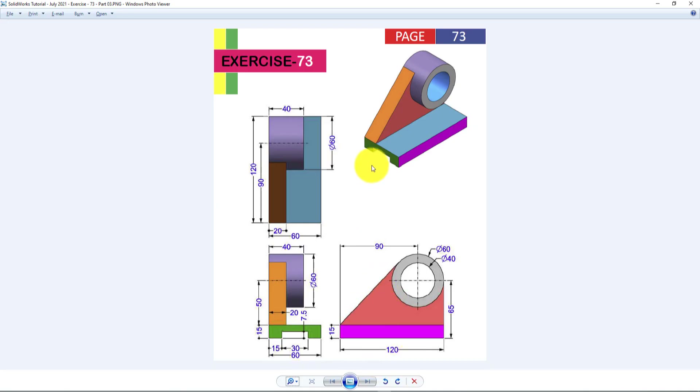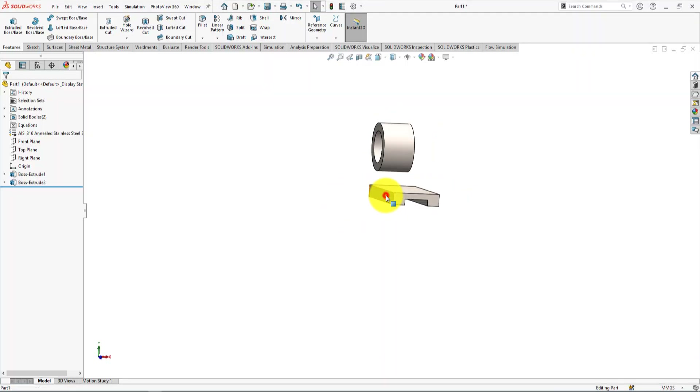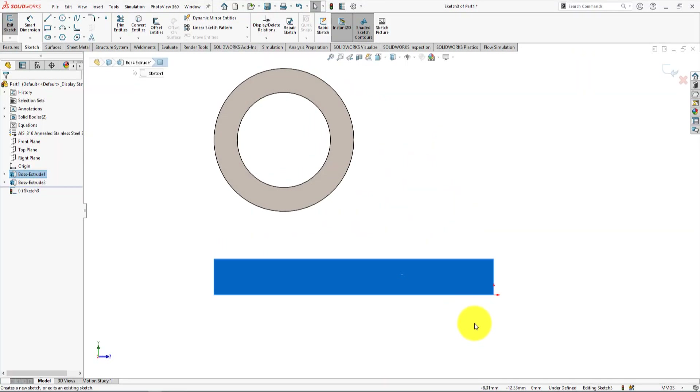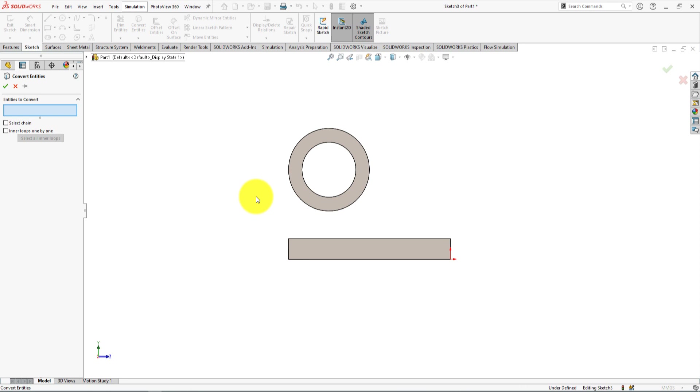Now we will make the back wall of the part. Left-click on this surface and choose the sketch command. Now we're going to convert the line and circle for use in this sketch. Take the convert entities command and choose this line and circle, then press OK.